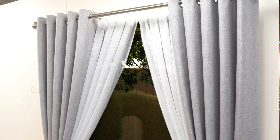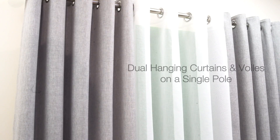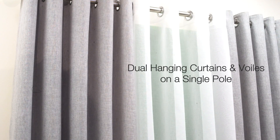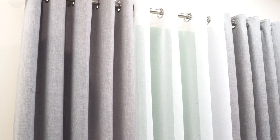Dual hanging not only has a functional use, but also adds an extra depth to your window. Dual hanging curtains and voils on a single pole: you can hang your curtains as normal, but also add a single eyelet voil panel.